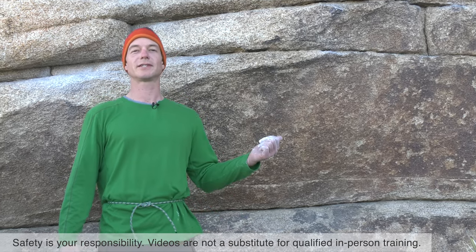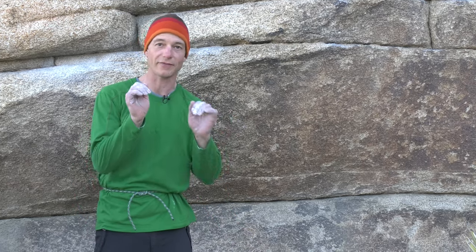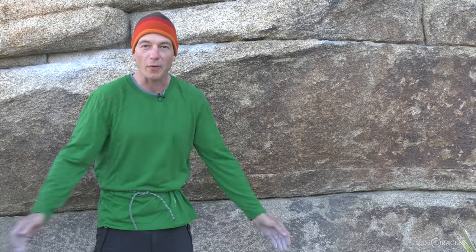Here we are at the Gunsmoke Traverse. This is a popular spot here in Joshua Tree to come burn out at the end of the day. It's 80 feet long and you're on your hands the whole way, so it'll get you a massive pump if that's what you're looking for.